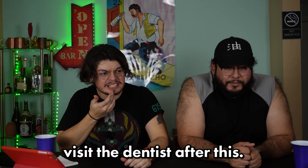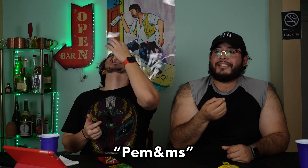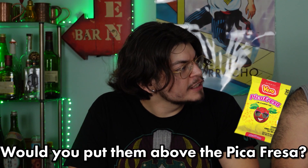Next one will be the pulparindo dots. If you've ever had a pulparindo, this is like a little strip — we'll have those in a bit. These are kind of like the chewy hard candy ball. First, we'll do the original yellow flavor. This kind of looks like M&M's — the peanut ones. It even says P on there. Oh, that is soft. These don't feel like they're sticking to my teeth like that. Would you put them above the pica-presa? I don't think so, not these.